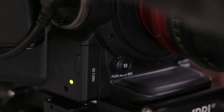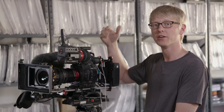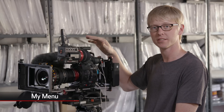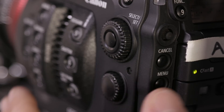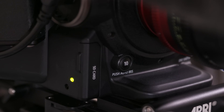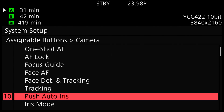The next button I want to reassign is number 10. Instead of going through the menu into system setup and assignable buttons, I'm going to show you a shortcut: if you press and hold the menu button and then press the reassignable button you want to change, it brings that up immediately in the menu, making it a lot easier to access.